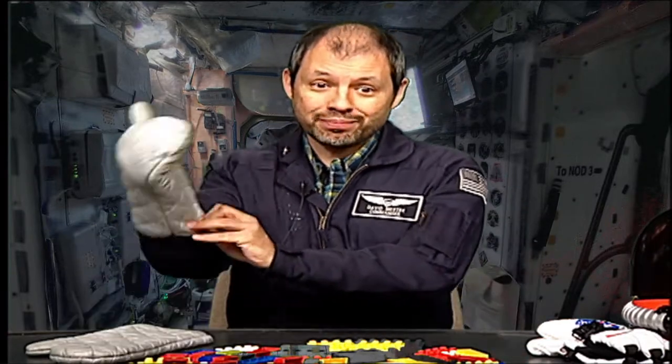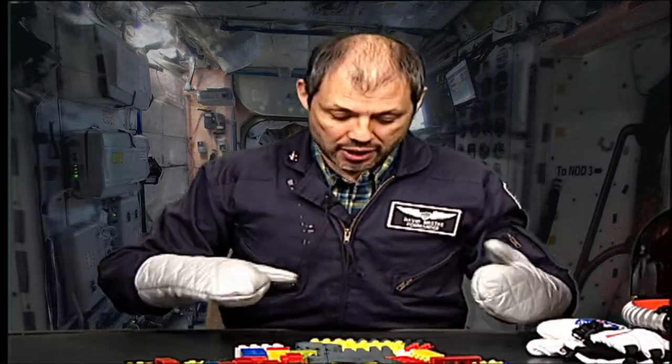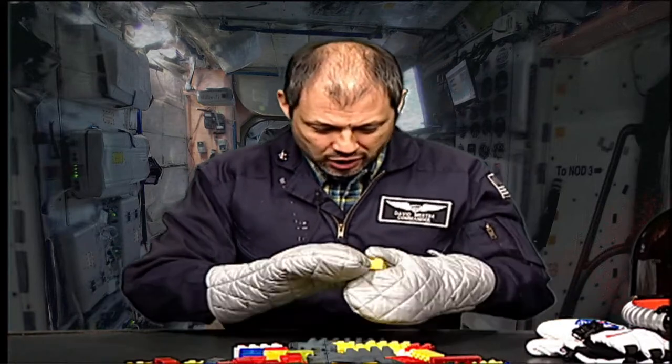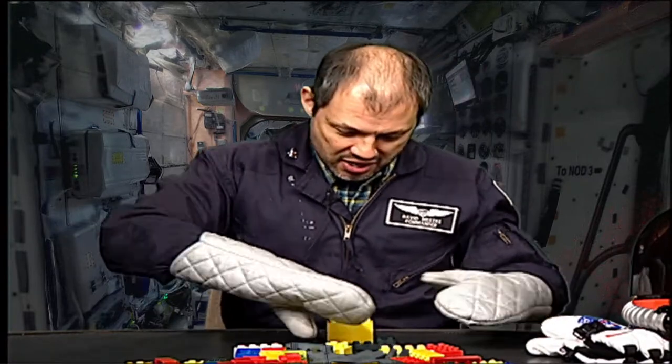You know, working in a spacesuit can be really, really hard. Here's an activity to see if you've got the right stuff to be an astronaut working in a spacesuit. One of the hardest things to do is work with your hands — your hands have to be protected with space gloves. For this challenge, you're going to need some oven mitts and a lot of blocks.